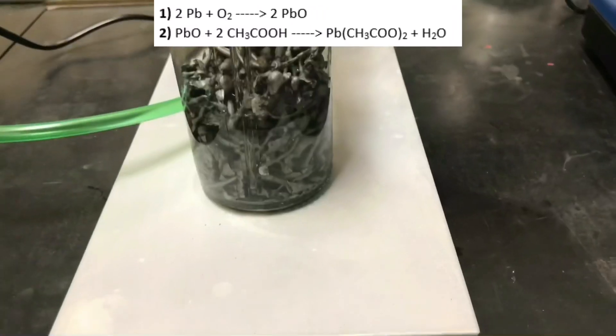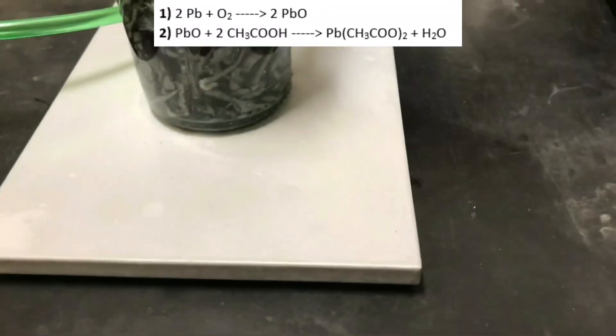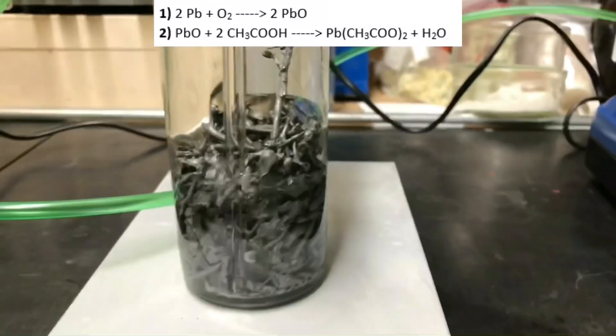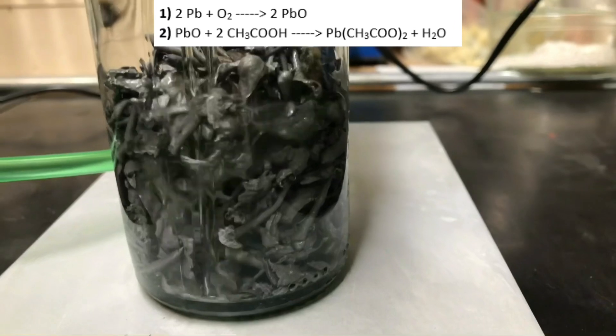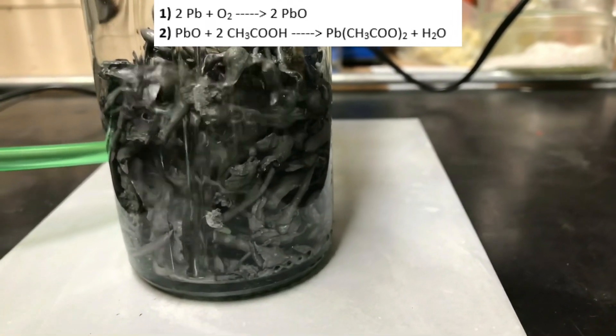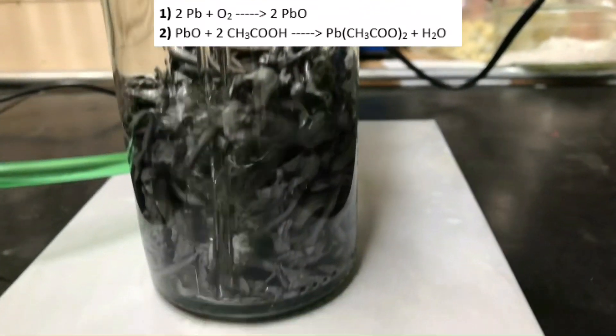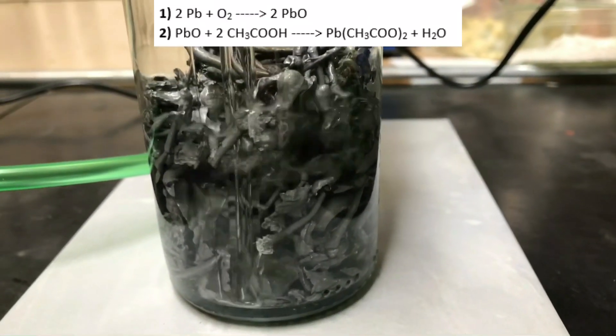The lead metal wouldn't react with the acetic acid on its own, but by bubbling oxygen through the lead, it is first oxidized to lead(II) oxide. The lead(II) oxide then reacts with the acetic acid to form water-soluble lead(II) acetate. This process takes a long time, but it works.